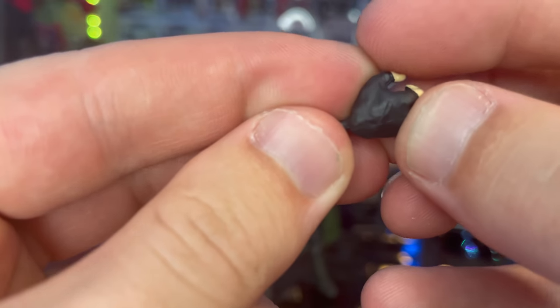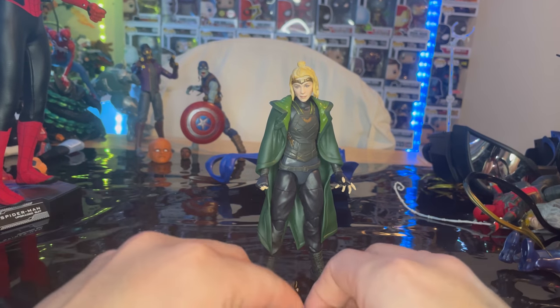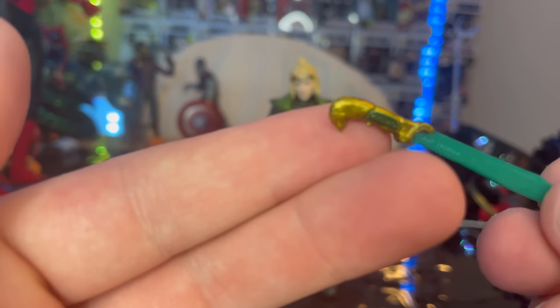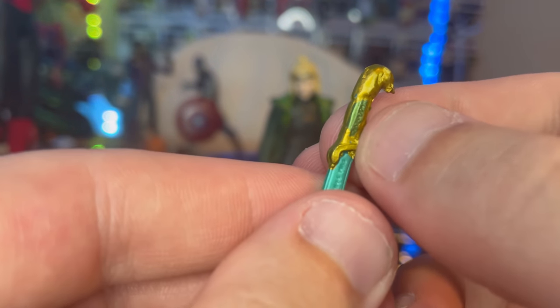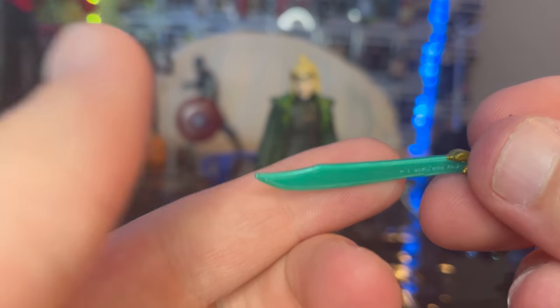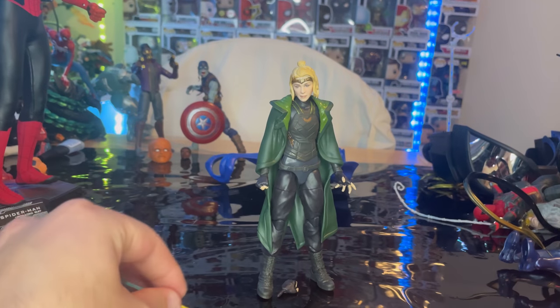You get the fingerless gloves — nice black gloves there. You get two of those, and you get this blade with a gold handle with some nice detailing. You can see gold and green on the handle, and then the actual blade part is like a teal color, which is really cool. And that's the sword.